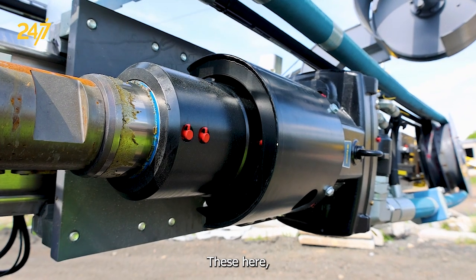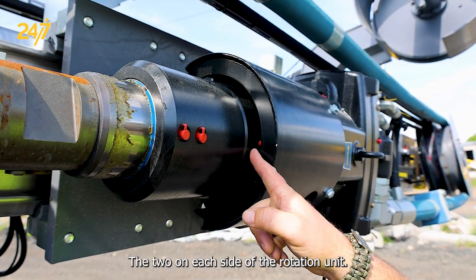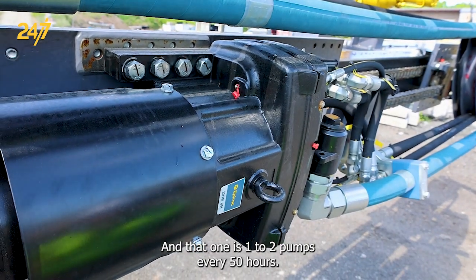These here, as well as this one here — the two on each side of the rotation unit and that one — is one to two pumps every 50 hours.